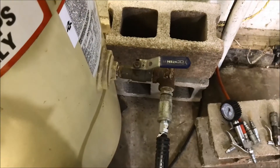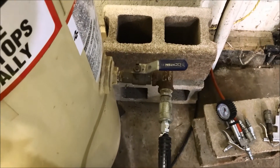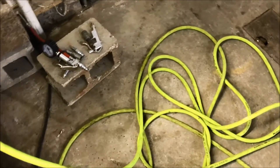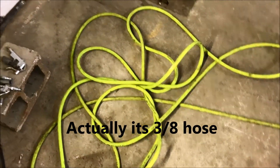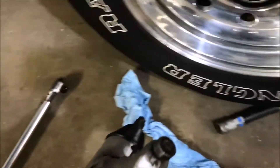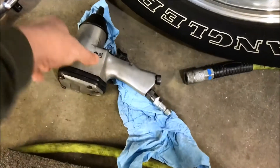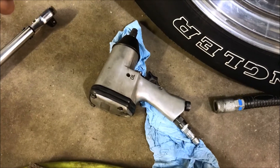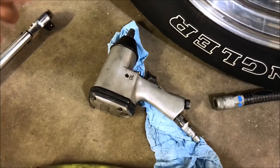I'm coming right out of the side of it. I don't have any regulators, filters, anything. It's just coming right out of the ball valve and I'm using half-inch hose with 3/8 fittings on the impact wrench. So it's getting far more air and pressure than it's rated for, but it is what it is.